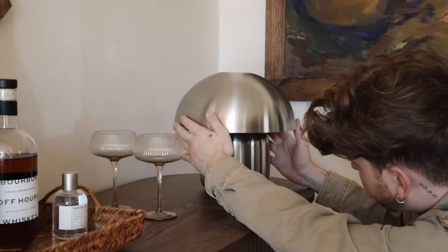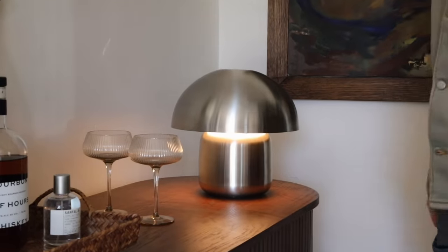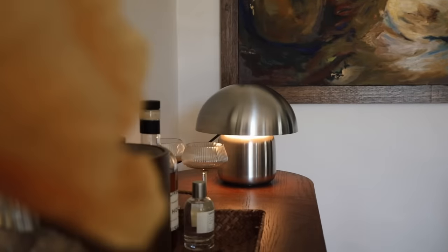Pop the bowl on top — it's just going to sit on top like that. You could glue it if you wanted to, but I just placed it on top and I think it's totally fine as is. I love the way this turned out, and for only $45 for the complete project, I think that is such a great price. It looks incredible.